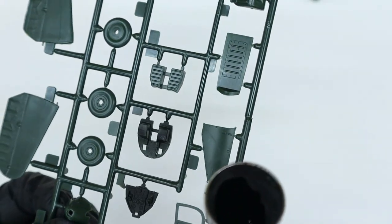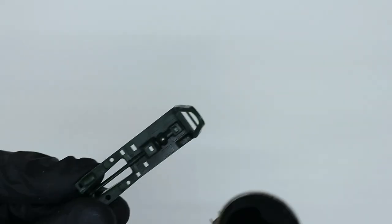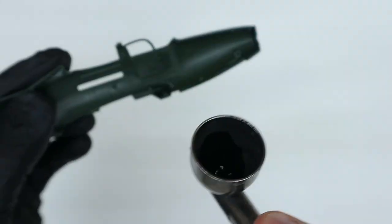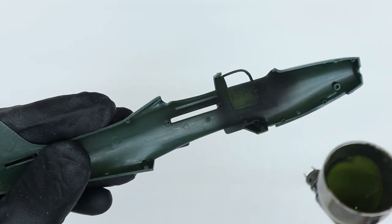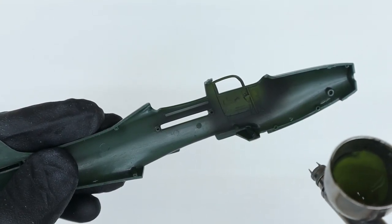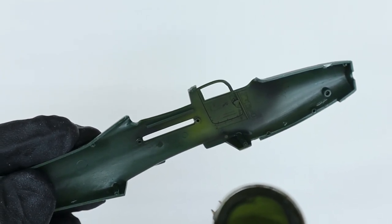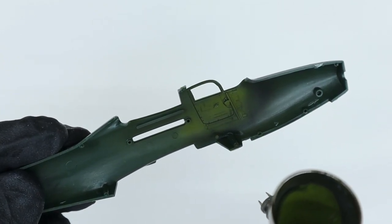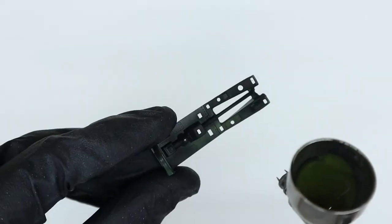I give all of the cockpit parts a good coat that serves to help create depth and dimension when I add the interior green later. After I have all the interior parts primed with the flat black, I mix up some interior green using a 50-50 mixture of Tamiya flat green and Tamiya yellow zinc chromate. I spray this over the flat black, but limiting how much I apply to the areas where shadows would be present.